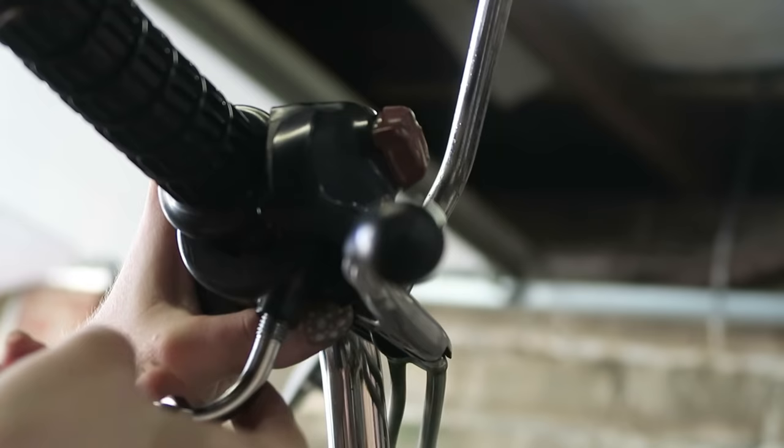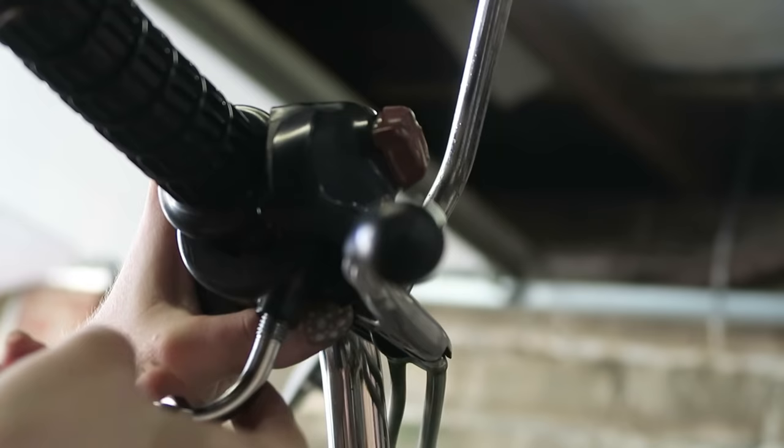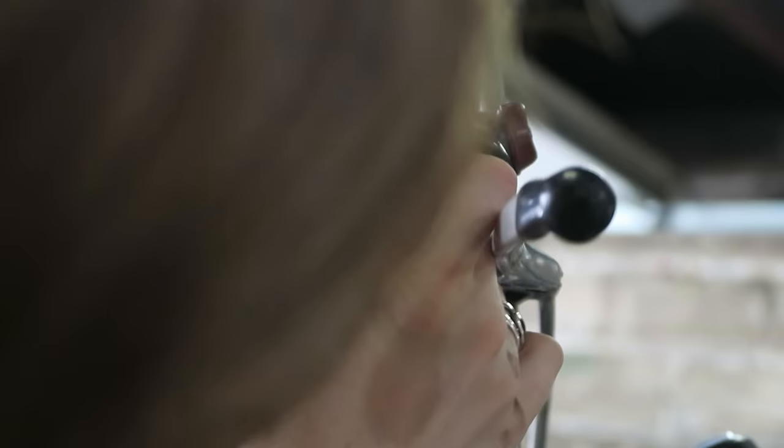To install the new throttle cable it was basically the reverse. I put the slack of the top end of the cable through the throttle assembly, got the stopper into the twisty bit, then clamped that handlebar part back on.